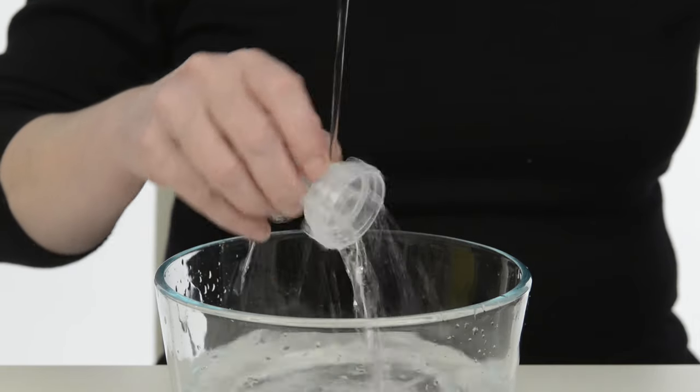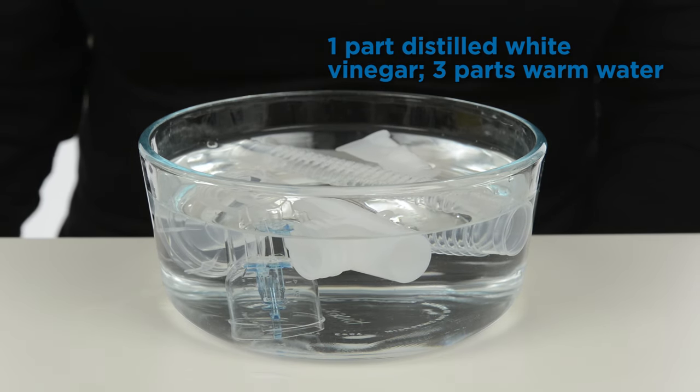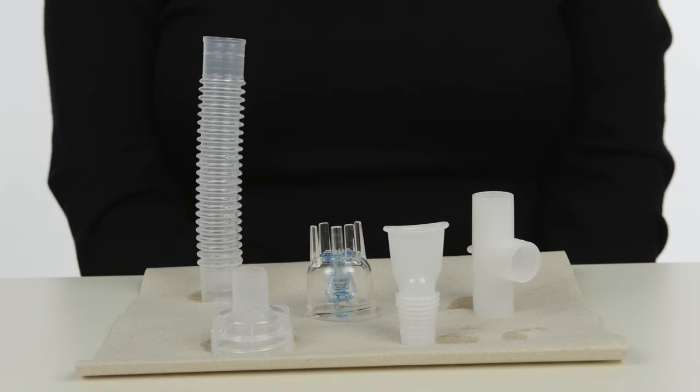Rinse. To disinfect, soak the nebulizer parts in a solution of 1 part distilled white vinegar and 3 parts warm water. Rinse with sterile water. Shake off any excess water and air dry by placing on a paper towel.